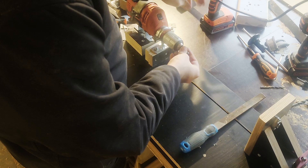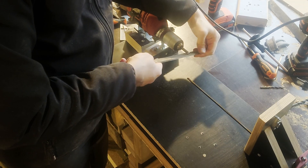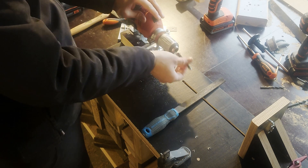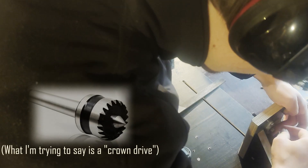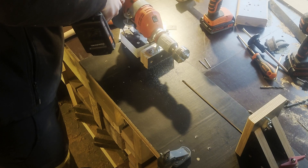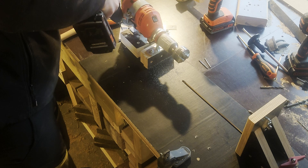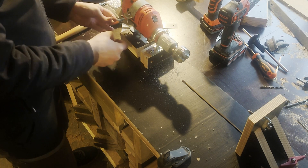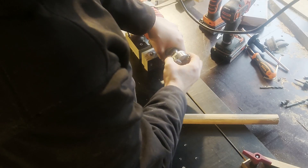I took an old machine screw and filed it down at the end to make a pretty straightforward tailstock piece - it's okay, it's doing its job, but an upgrade could be a three-point piece instead and maybe I'll make that in the future. Then I drilled some holes in the drill base to store the chuck tightening pins for easy storage.